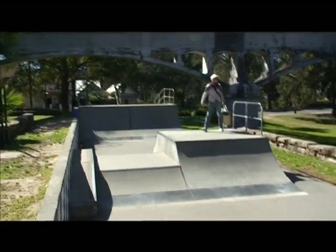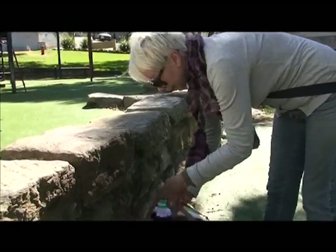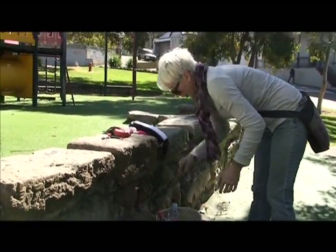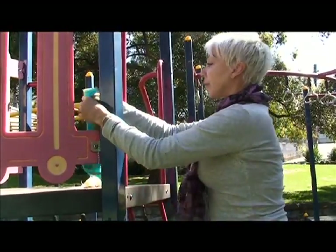People ask me what guerrilla knitting is, and you know you can say guerrilla knitting, yarn bombing, knit tagging — it's got a lot of different names. But what it is is using knitting as a medium for street art, to make your statement in knit rather than with a spray can, or with a sticker, or a paste up, or anything else.